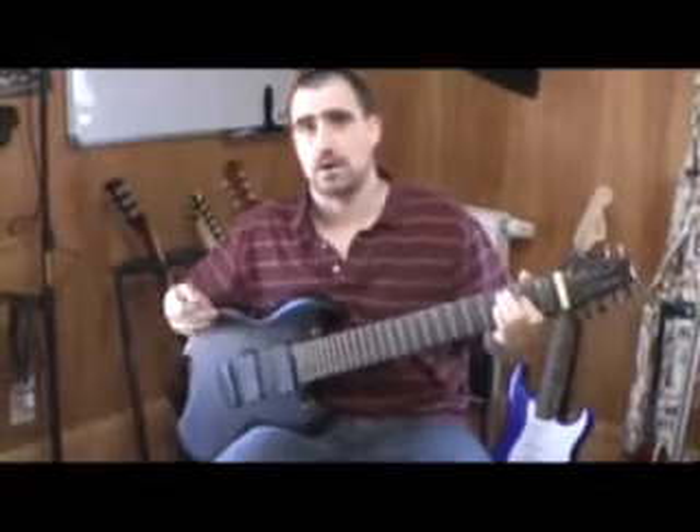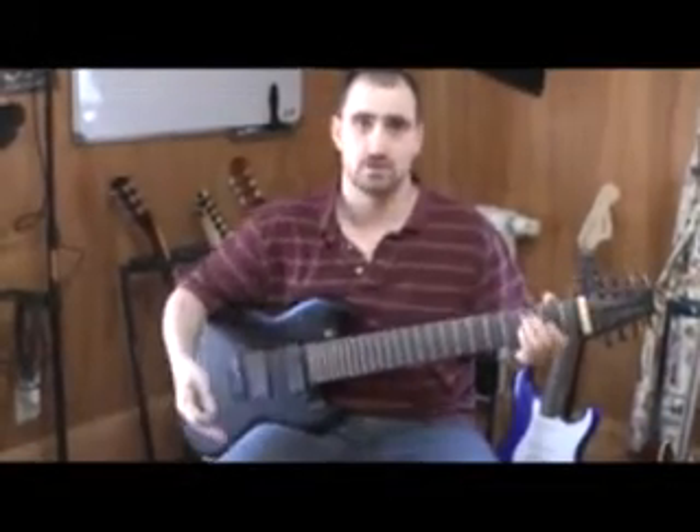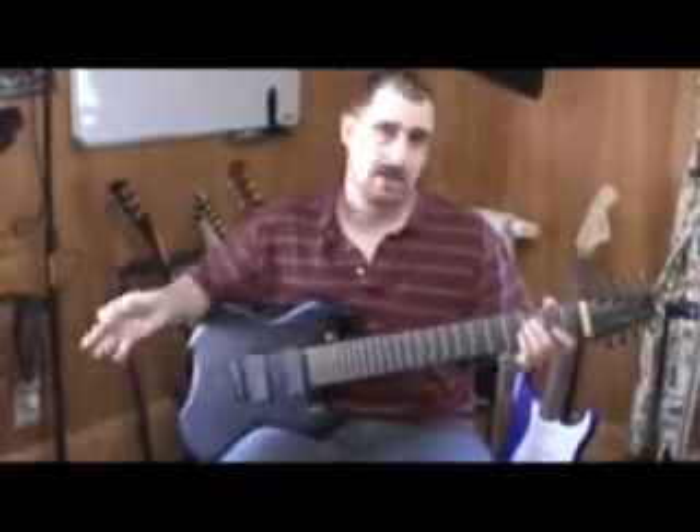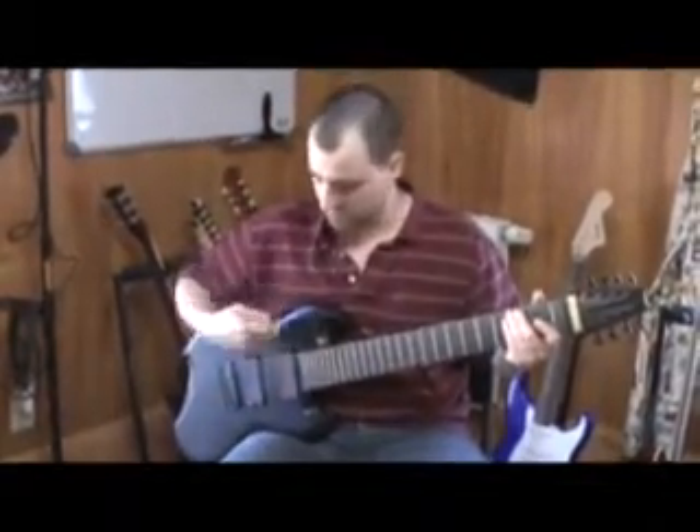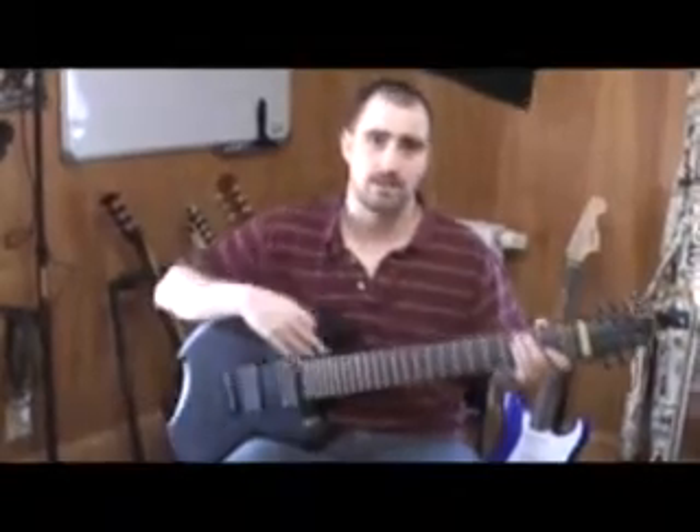A normal 8-string guitar goes F-sharp, B, then standard 6-string tuning. This is just down a half-step from that — so it's down to F, B-flat, and then E, A, D, G, B, E, half-step down. And that was your F, B-flat — that's your neck.